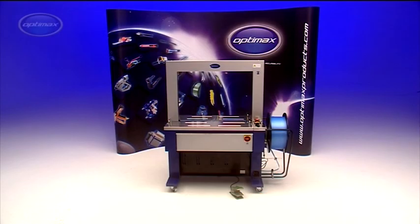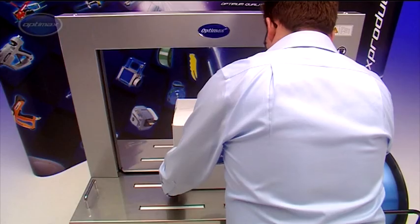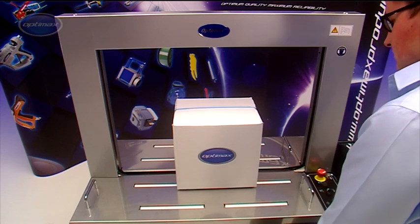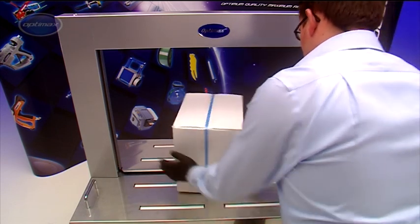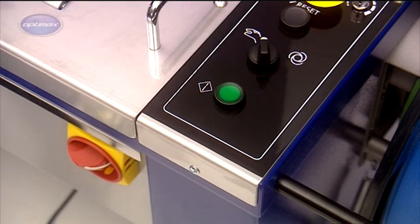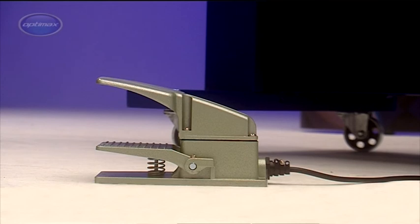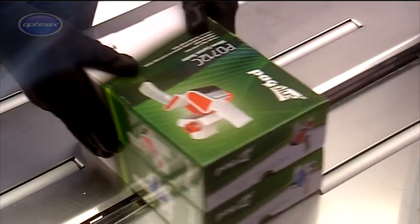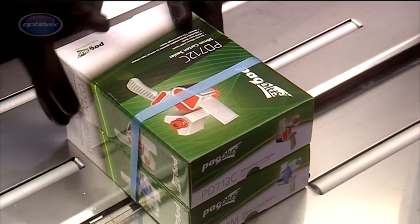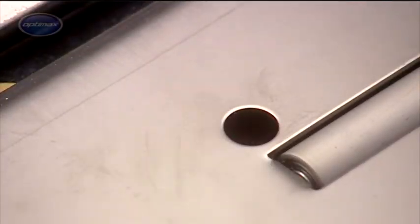The OptiMax AFS900 automatic strapping machine is one of the most advanced in its class and is capable of up to 27 cycles per minute. The AFS900 can be operated manually, or it can also be used with a foot pedal, leaving both hands free to position the package. Maximum throughput can be achieved by using the integral photocell sensor.